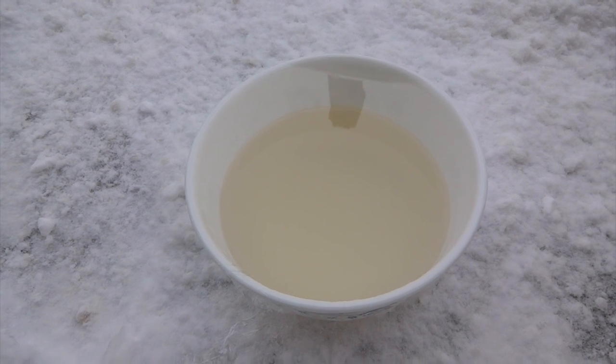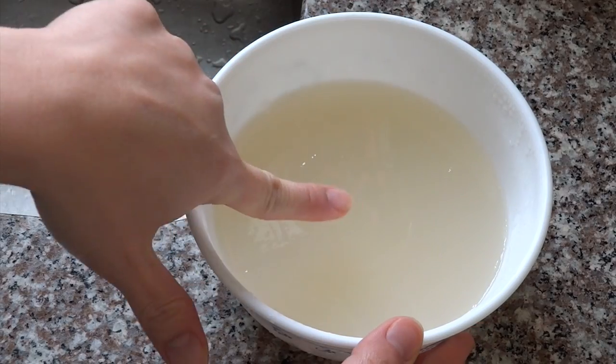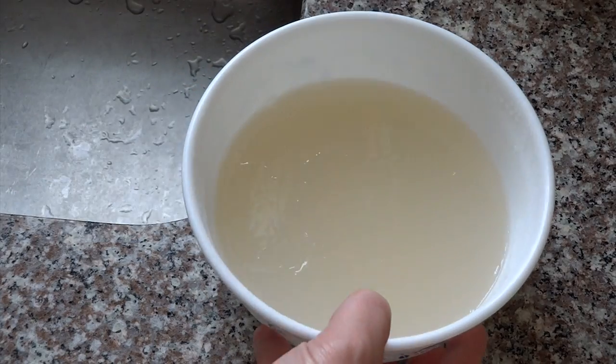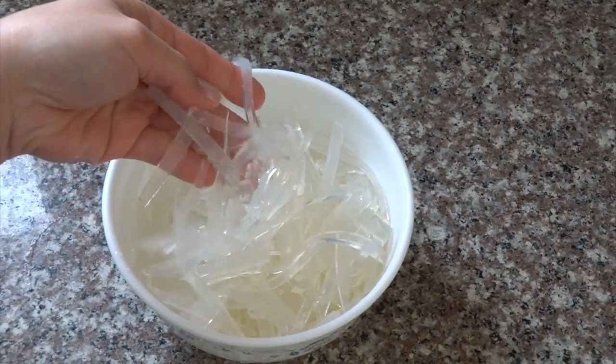Where I live right now it's very cold, so I leave it outside to cut down the waiting time. When you see that the jelly is hard like this, that means it's ready. Cut the jelly into thin strips like this.